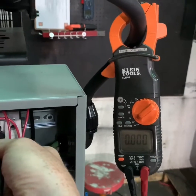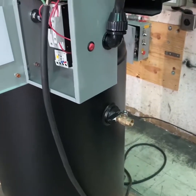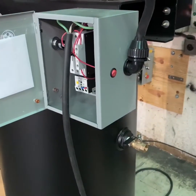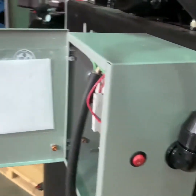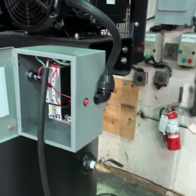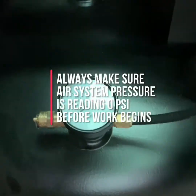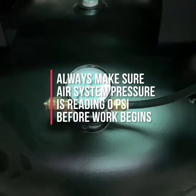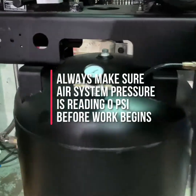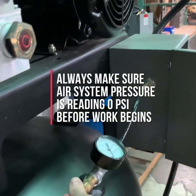The next step is draining the tank or system pressure. Make sure that you drain the system pressure from the tank down to zero. You can check your tank pressure gauge to confirm it reads zero. You can also pull the tank safety valve, typically located near the gauge, to make sure there is no pressure left in the tank.